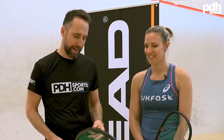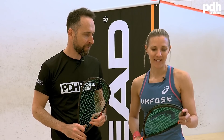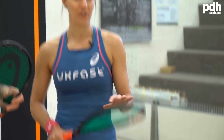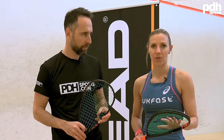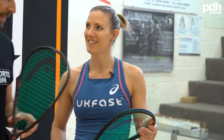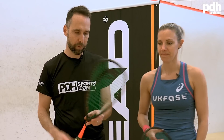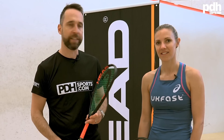Thank you Laura for giving us your insight into the racket — you're clearly very happy with it and looking forward to more wins this coming season. I absolutely love this racket and can't recommend it enough. Head are at the forefront of technological improvements within rackets, and even the difference between the last model and the current Speed model I can really feel. Looking forward to seeing more people playing with it. The new 360 Speed range will be available from June at PDH Sports — and I'm really into the new colorway too!